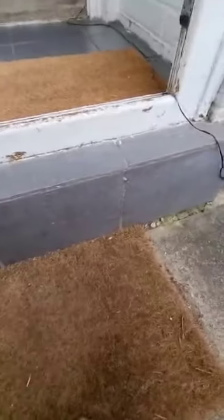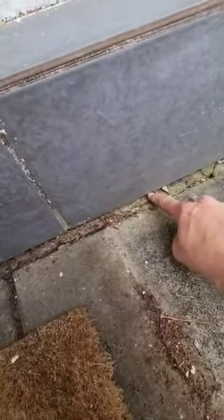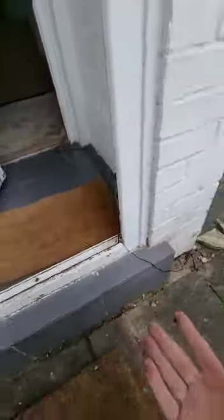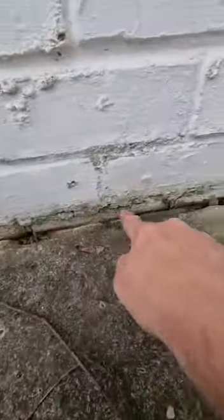Around the base we're going to need some detailing work because the water is just sitting. Left like this, it can cause rising and penetrating damp. It also needs some work along here as well, right along the base, to keep the water away from the building.